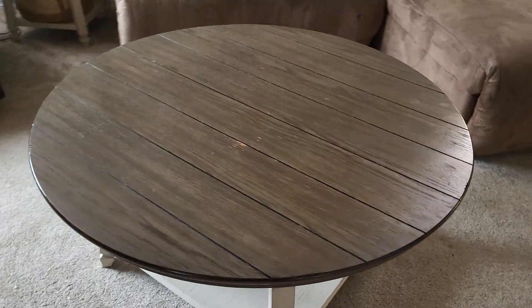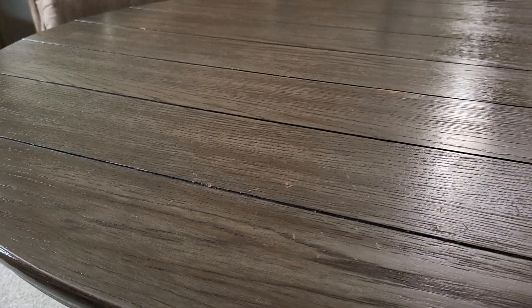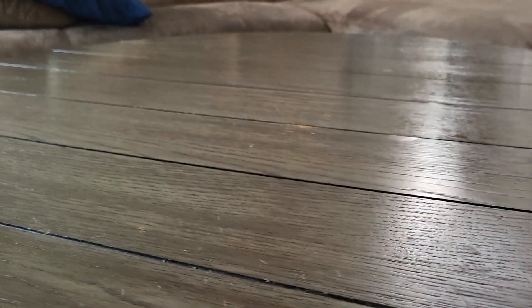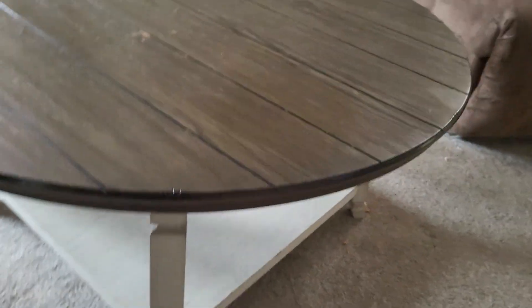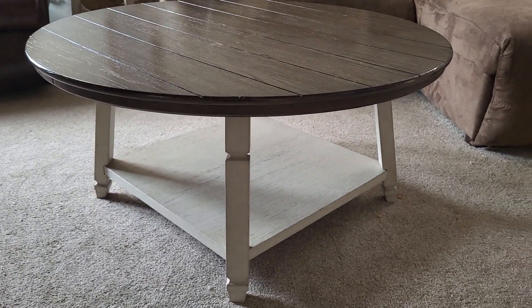I let my kids eat on the coffee table while they watch TV, so there are a few spots here and there and maybe some slight bubbling where they've left a drink or spilled something and it sat there for a little bit. But it's not bad at all, really, for mail-order furniture.